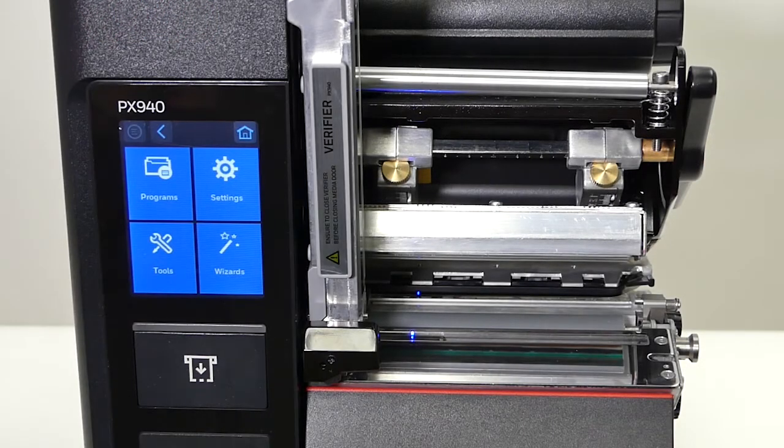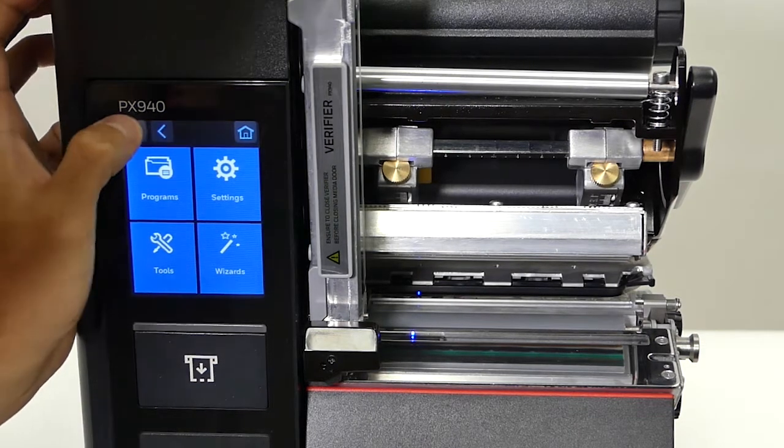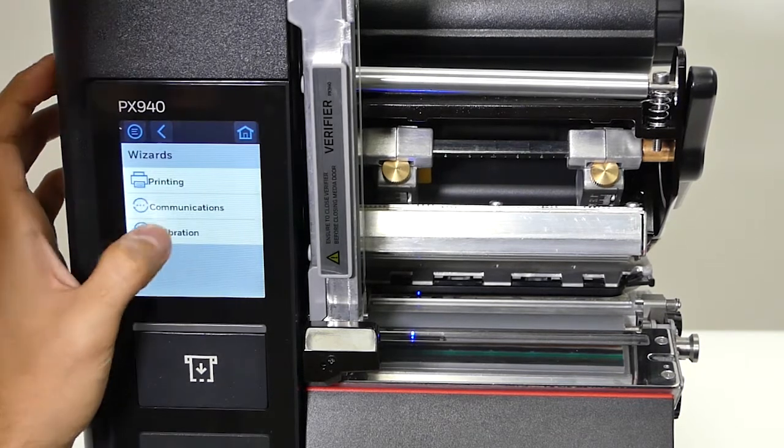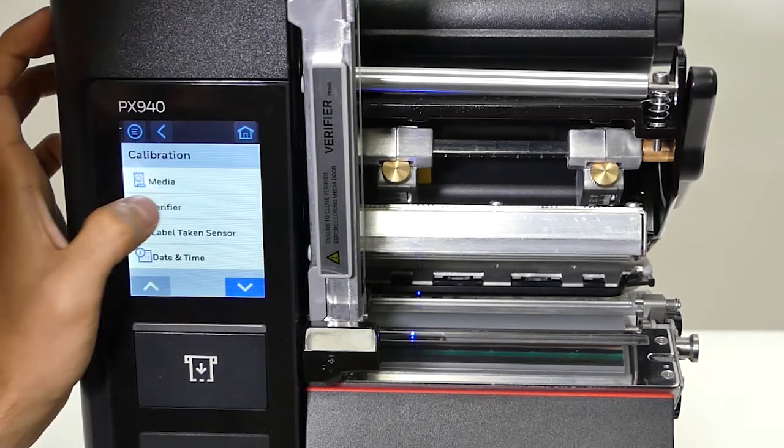We're going to go over how to calibrate the verifier using the calibration card. First, go to the menu, then go to Wizards, then Calibration, then Verifier.